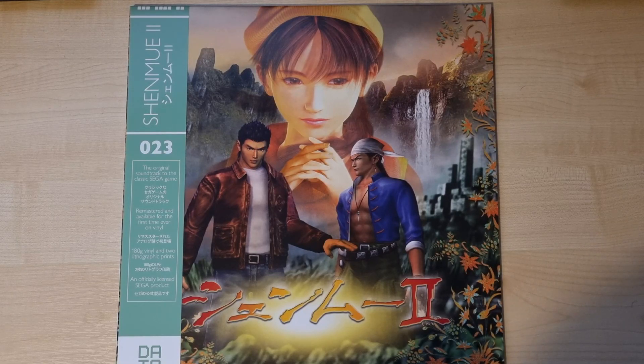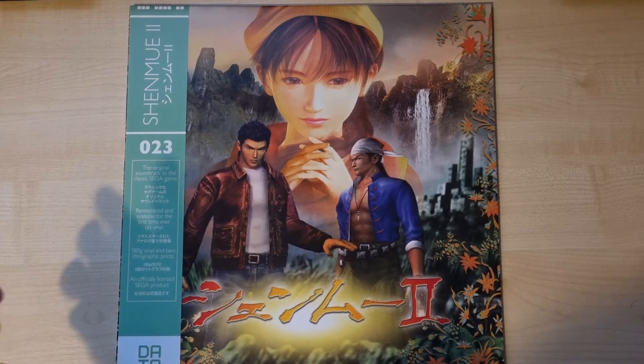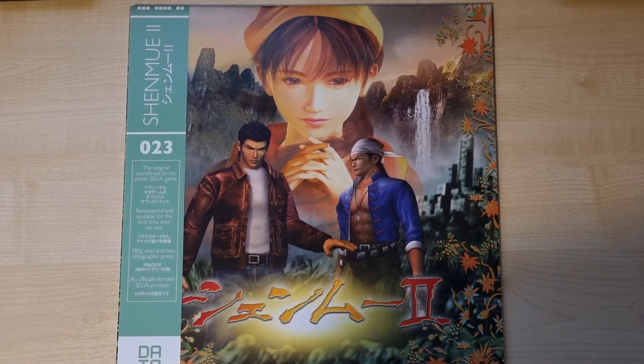Also, for those of you who may remember, you could also get the Shenmue 1 LP, and at the time of filming this they actually have some of the translucent blues still in stock. So if you're after one of those you can put your order in and get one from DataDiscs directly. All three versions of the Shenmue 2 LP are currently available as well.